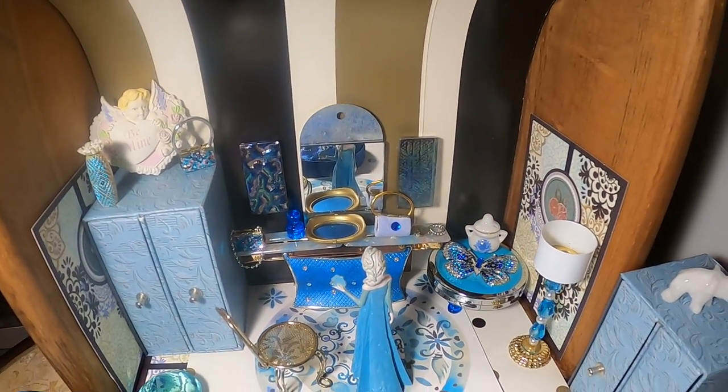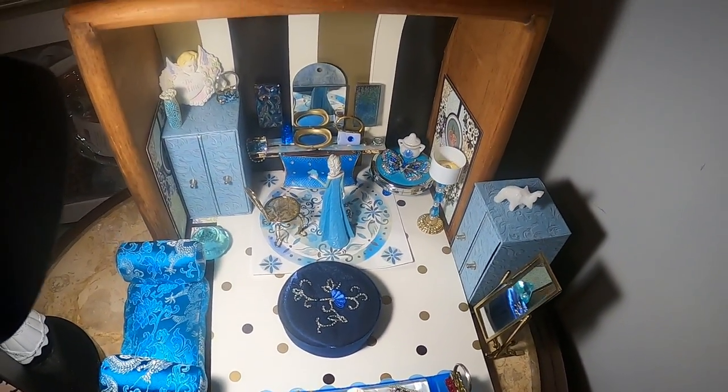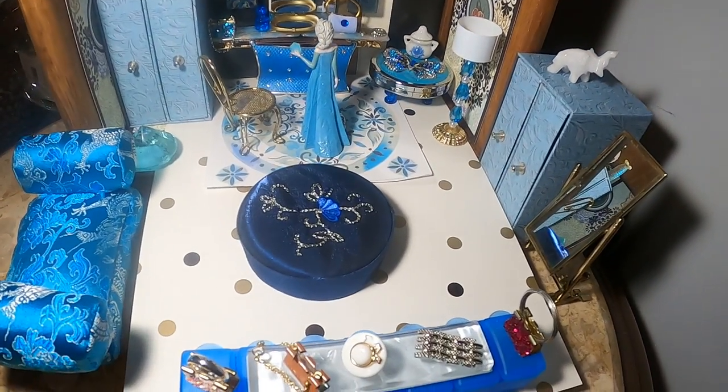Well, all of this takes place inside this drawer. Thank you for your time and thank you for watching.